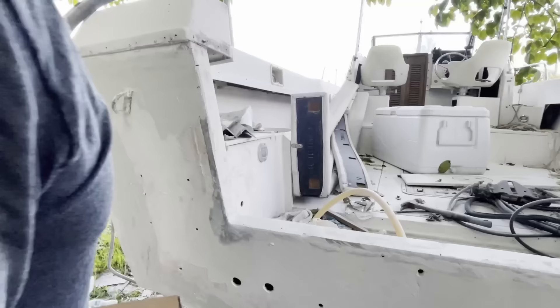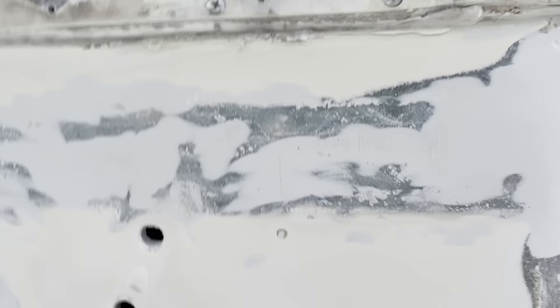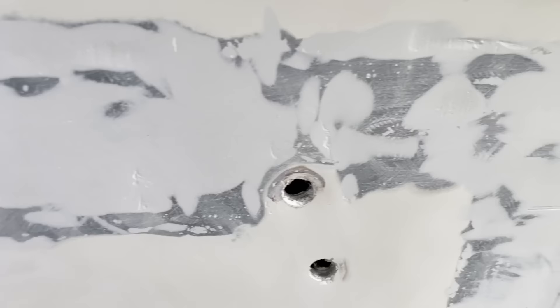You don't have much time working with this stuff - it's hard and kicks off quick. I've done the first round of fairing, sanded it down with 120, and now I'm going to come in and fill all the low spots, come back and sand again with 120, see if I have any other low spots and do it again. I'll see if I can do it in one more round - I doubt it but we'll see.